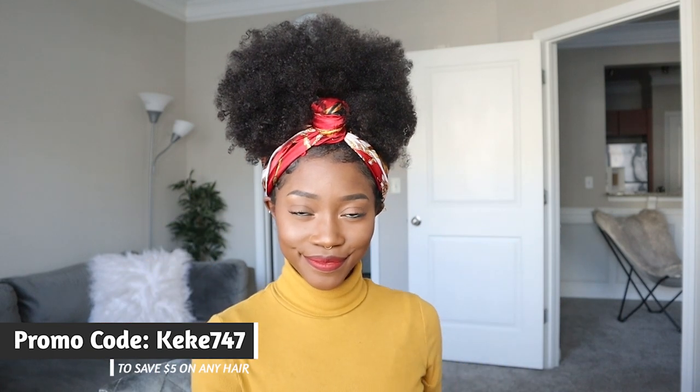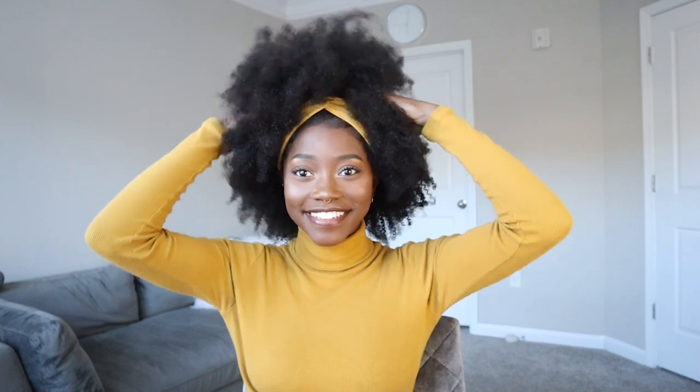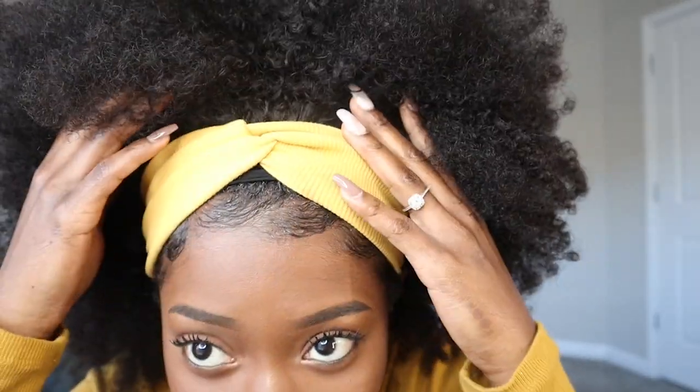If you want to buy this hair, I'm going to leave a code for you to save $5 — you're welcome. Can we get into this hair right now? I am serving looks. You can see my little band right there, but y'all cannot tell me this does not look like my real hair. I got on the matching shirt and I didn't even see it beforehand. I literally unboxed this all on camera and it came with a matching headband to my shirt. What a coincidence. Let's get into this hair.